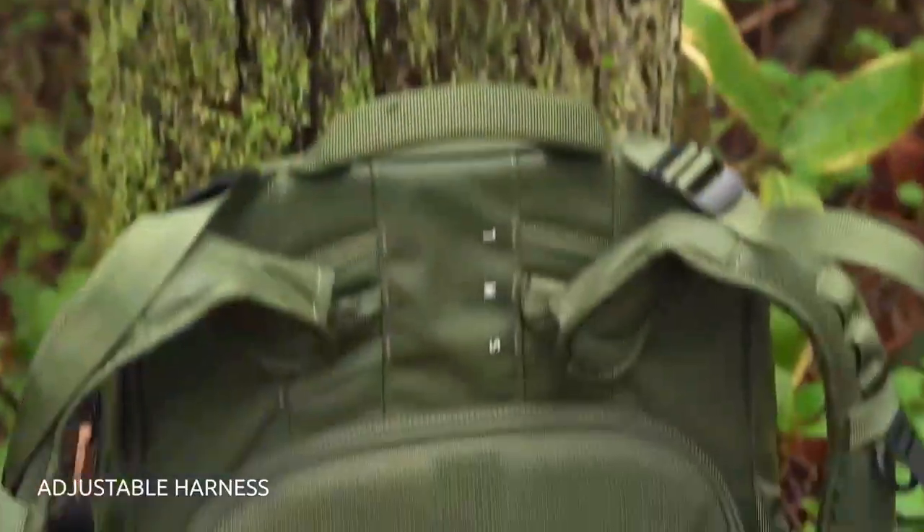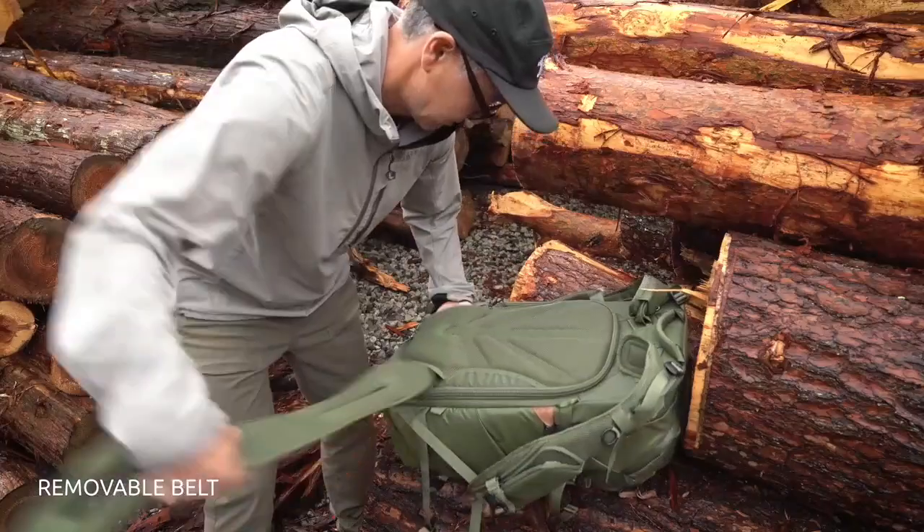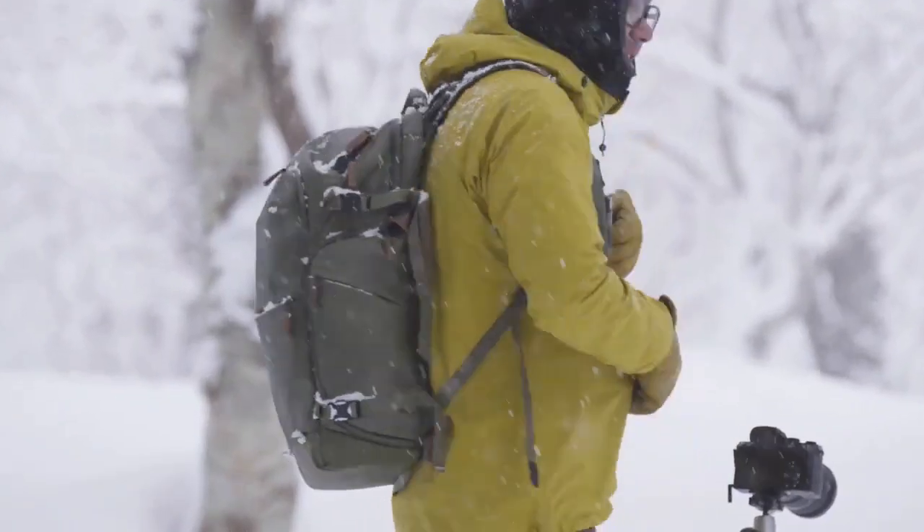Version 2 of the Explore Series also features all your favorite Shimoda innovations, like an adjustable harness that lets you fine-tune the pack's fit to your torso. There's also a removable belt system that's great for streamlining your pack on less intensive outings.